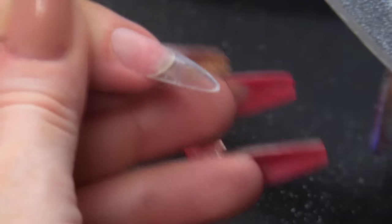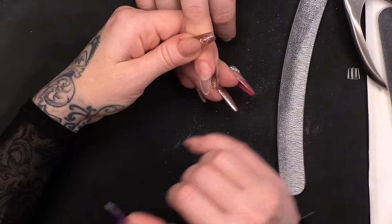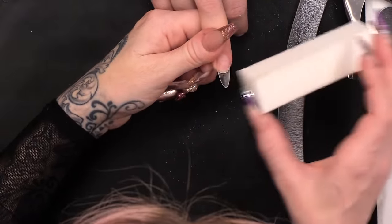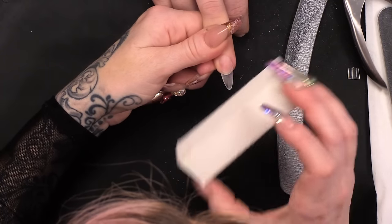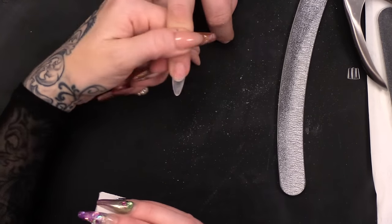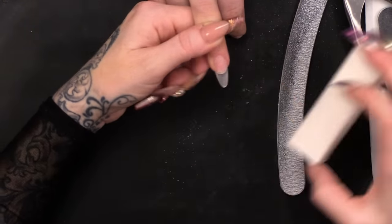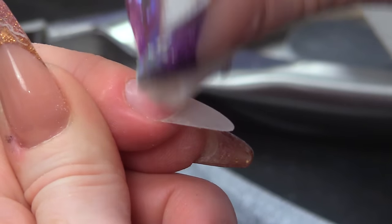Now, because we're gonna use gel, this part of the nail needs to be abrased. I don't want to do it with a file — I'm literally just gonna take that shine off very softly using the block. That's all it'll need. It needs to be abrased because if you put gel onto something shiny, it'll separate.